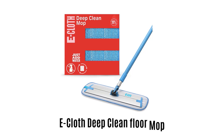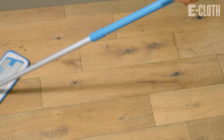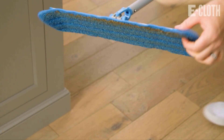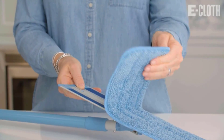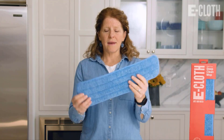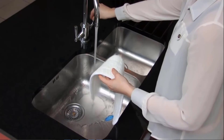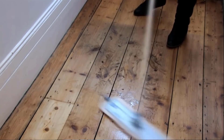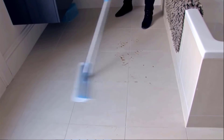5. E-Cloth Deep Clean Floor Mop. It is designed for convenience and efficiency, as it can remove grease, grime, and over 99% of bacteria from any hard floor. It has a reusable hook-and-loop premium microfiber head which is good for 100 washes and only uses water, so you don't have to worry about any cleaning solutions. It makes sure that your floor is clean without any harsh chemicals, which makes it pet and human friendly.